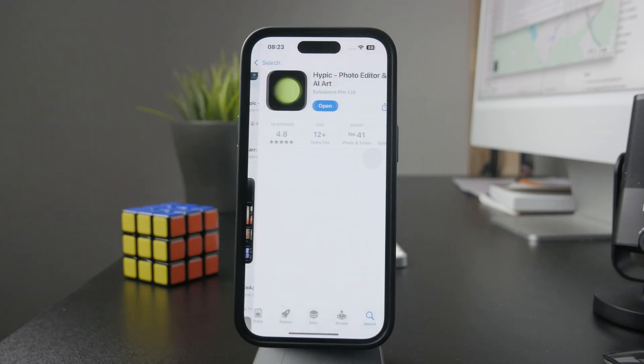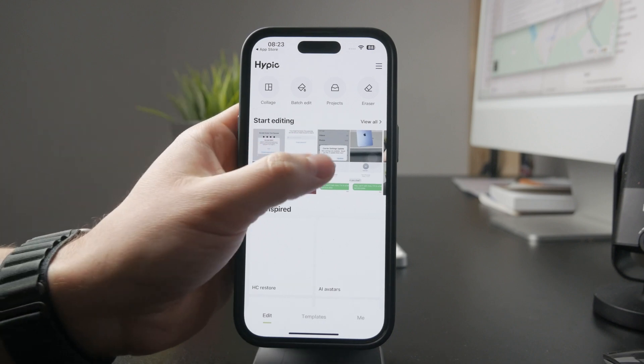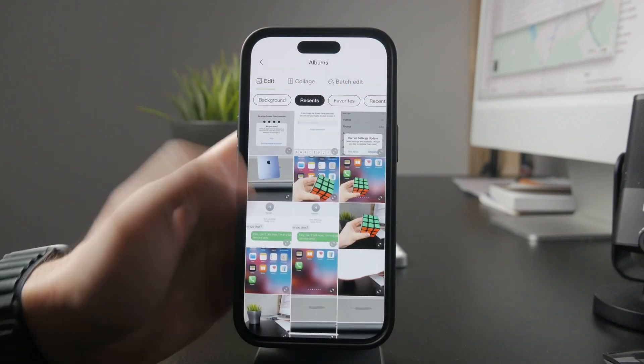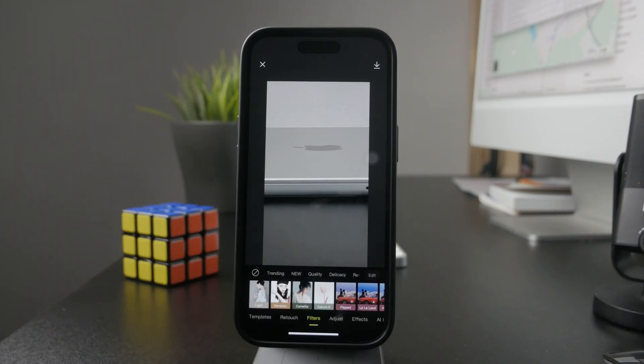Using Hypik you have the ability to choose an image for the background and then place and layer more photos on top of each other, which means you can even cut out certain parts of an image. You can choose a white background and import different parts of different photos on top of it using the auto selection or even the manual selection tool.